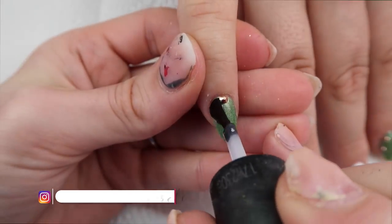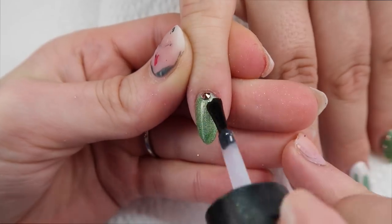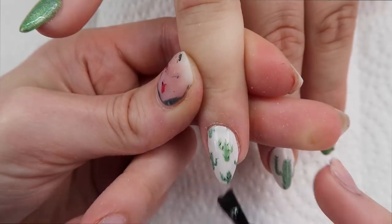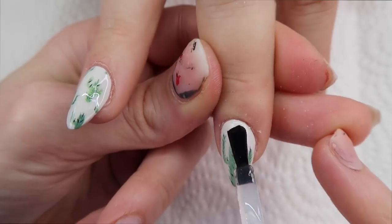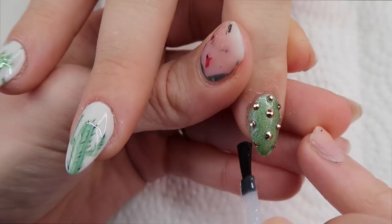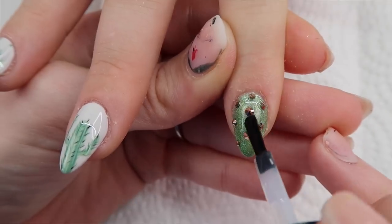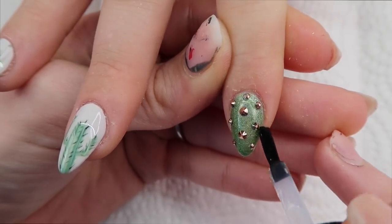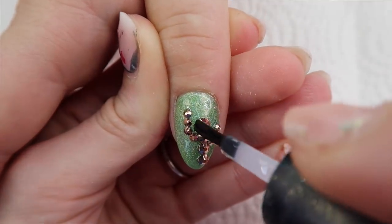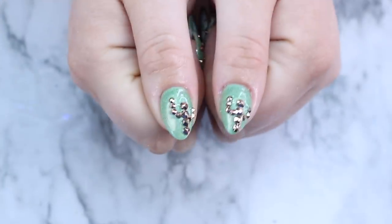I decided that this set would be shiny. Normally I like to do hand-painted designs matte, but this time I decided shiny. Use any of your favorite top coat and give that a full cure. When applying gel on nails with crystals, make sure you don't get the gel on the crystals or you'll ruin the Swarovski crystal shine. And here's the finished result.